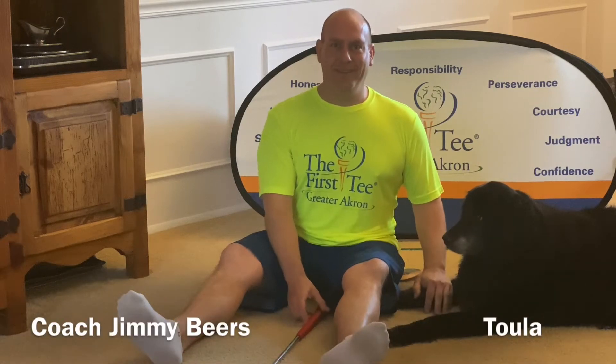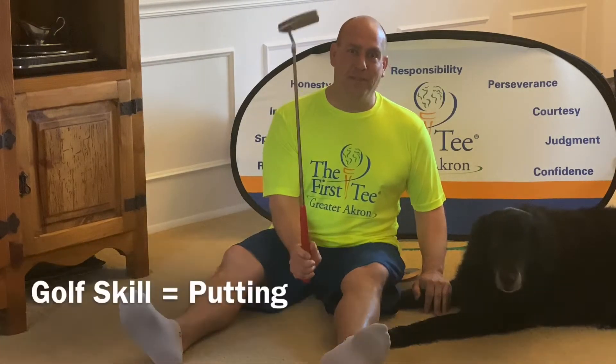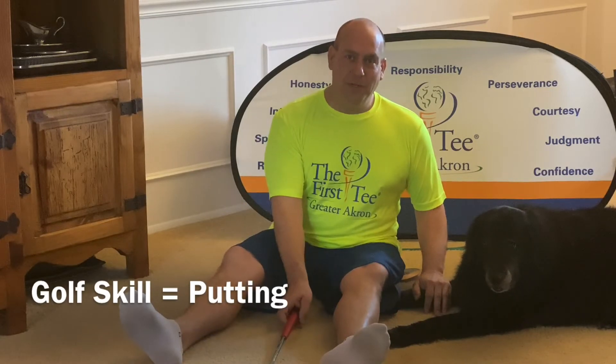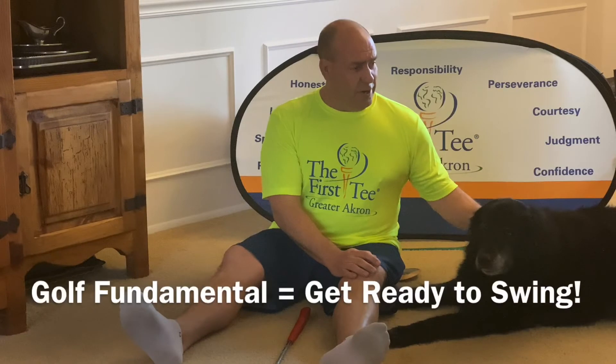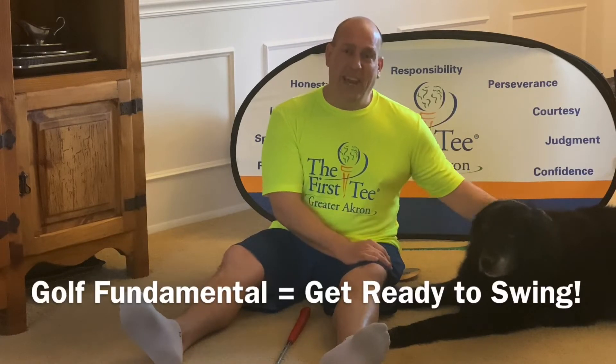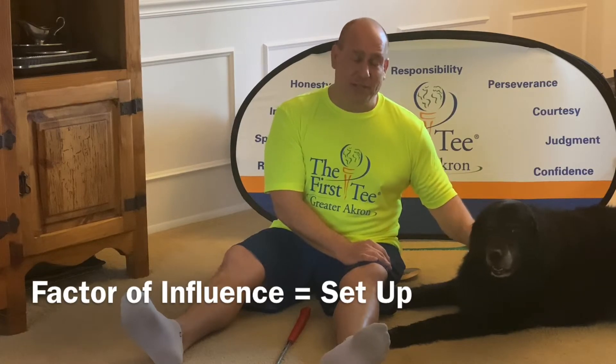Hey First Tee Family! Coach Jimmy Beers here with Tula, Monday May 11th, Golf at Home lesson plan number four. We're going to work on an indoor golf skill of putting today, where Coach Jim is going to teach you a little trick about keeping your eyes over the ball. Our golf fundamental will be taught by Tula getting ready to swing, and our factor of influence — set up — is going to be encouraged by a nurse today.